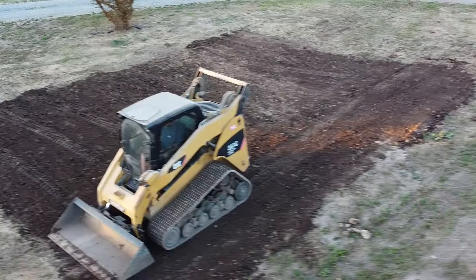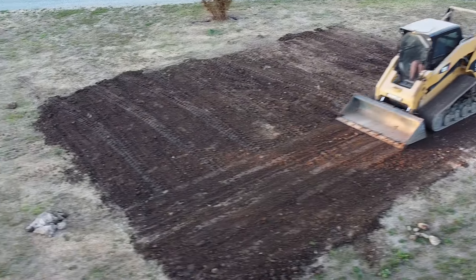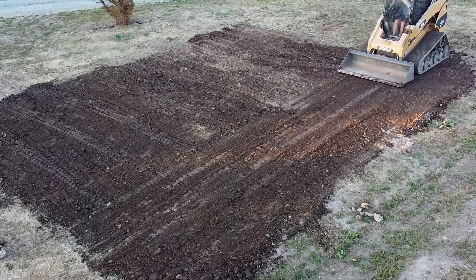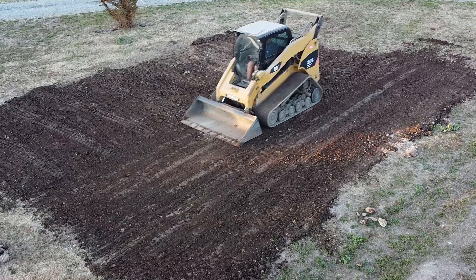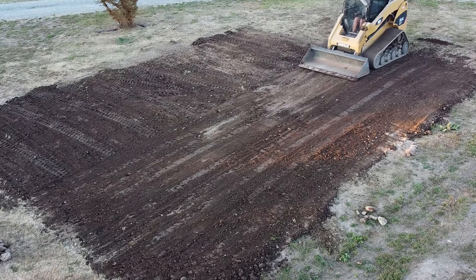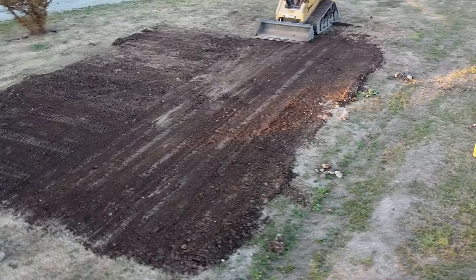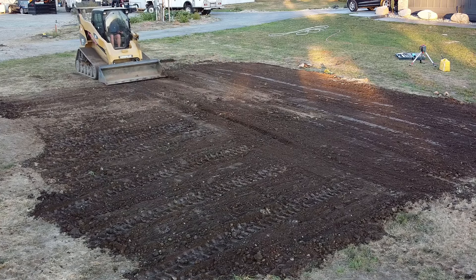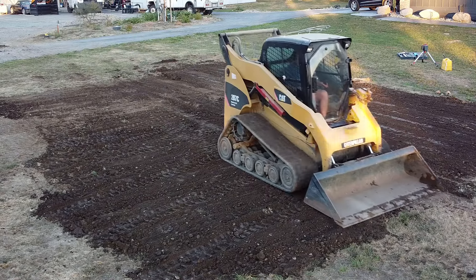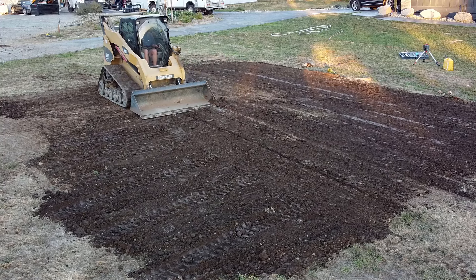I'm going to give myself some kudos because I am flying the drone while also running the skid steer. I'm probably not doing a great job with either one, but the fact that I'm doing both at the same time is pretty impressive in my book. Here's the last little segment of dirt work prep — getting this smoothed out and getting ready for the next step, which I'll save until next episode.